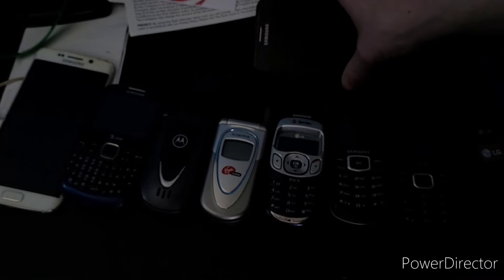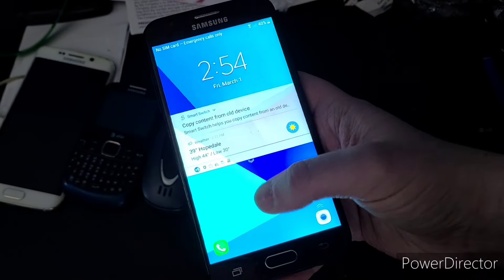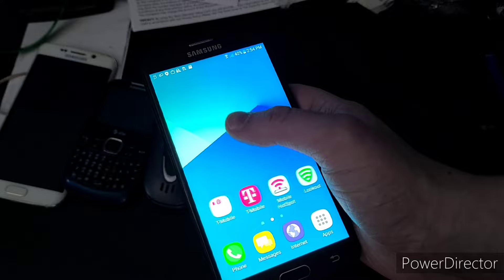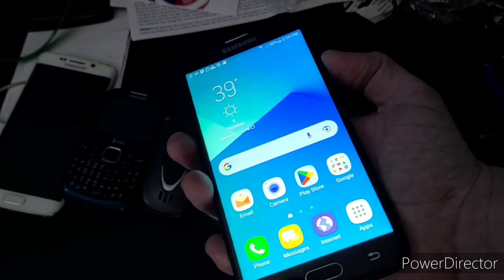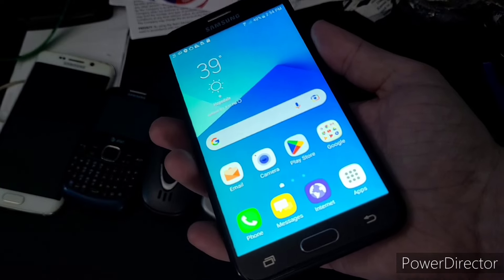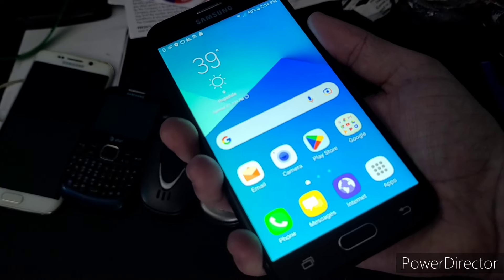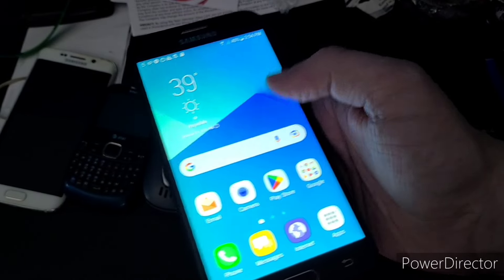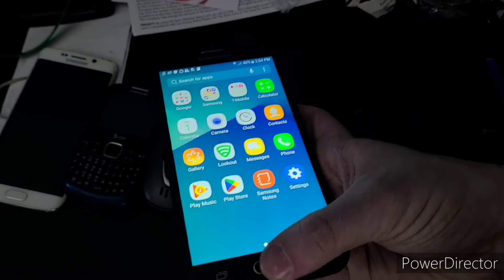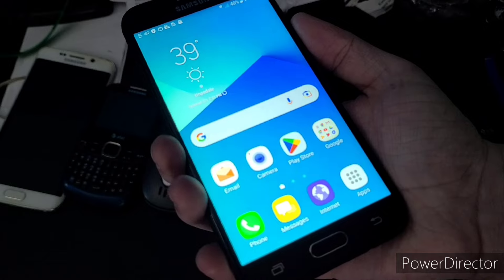Monochrome display on that one. Right now the best phone of the lot is this Galaxy J3 — it works completely fine. It wasn't reset when I got it, so I just reset it. Works completely fine, it's on T-Mobile — not Tracfone as I thought. It's all set up and ready to go.